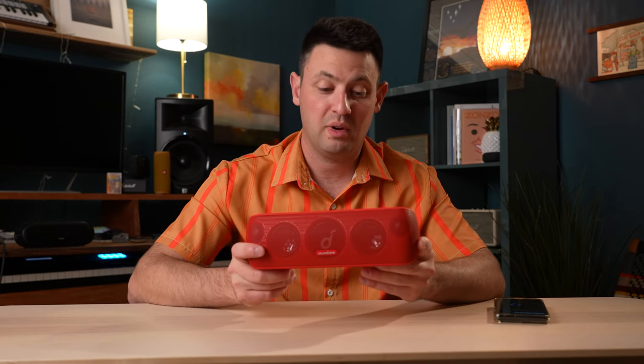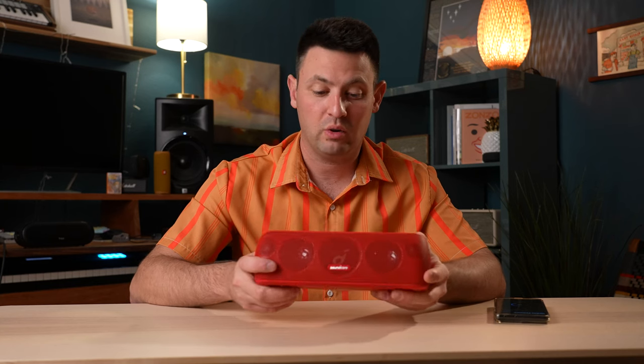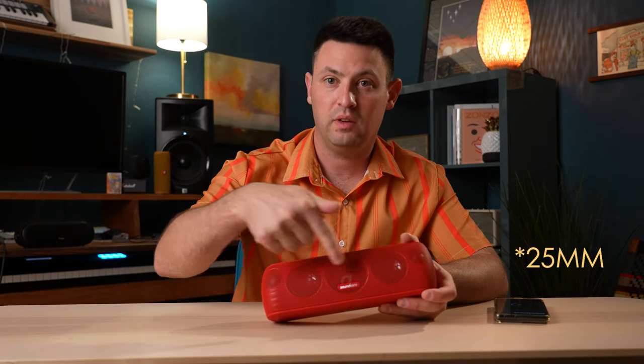So what are you getting for the price? You're getting a Bluetooth speaker that's IPX7 rated, so it can go fully underwater. You're getting a 30-watt speaker — it's got two 25-watt tweeters on the sides, 250 mid-range bass speakers, and a passive radiator in the middle. It's got 12 hours of battery life, and apparently it's a slower charging speaker with no quick charge. However, you can listen to it while it's charging, so it kind of makes up for it.